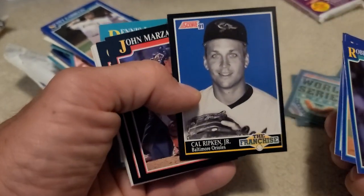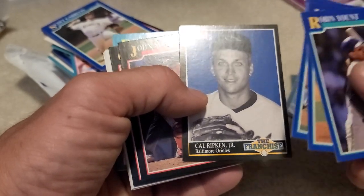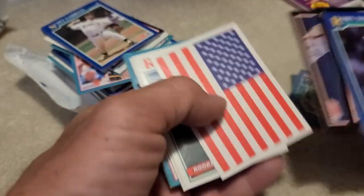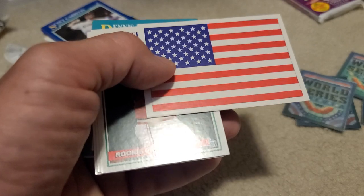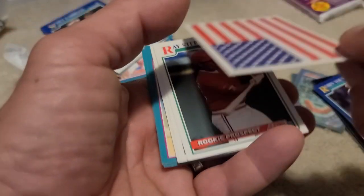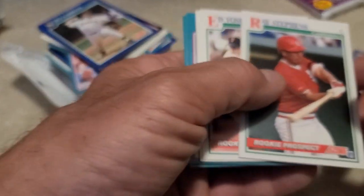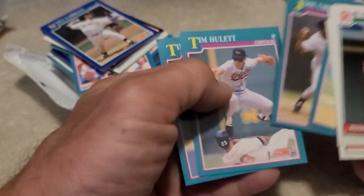Man, what is that, like the third or fourth Cal Ripken franchise card? These are all the same. Pat Tabler - oh oh oh! I didn't know that was in here. The American flag, Desert Storm! Yeah, we set that one aside too. Okay, that was your rebate.